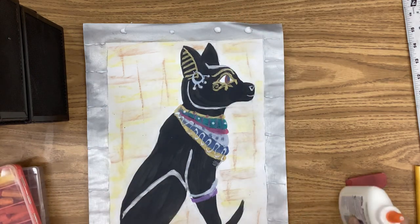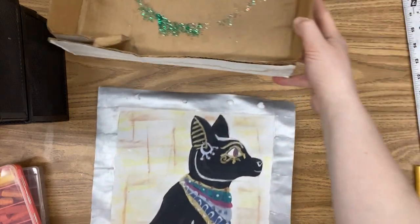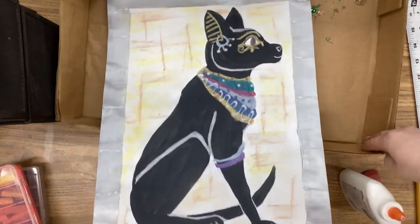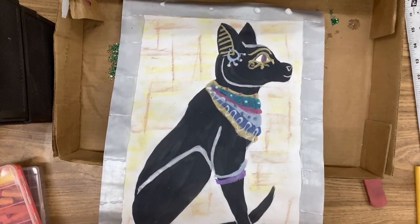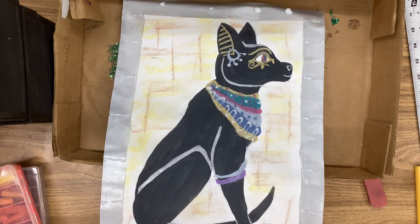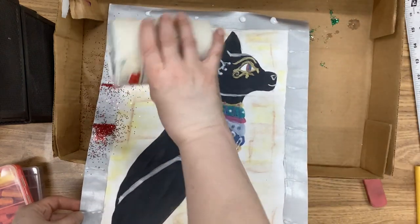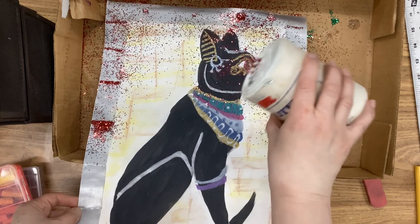Once you've put your glue everywhere that you want for your first color of glitter, you're going to come over to the glitter table and put your paper inside the box where the glitter will be — or the part that fits at a time if your paper is super large like mine. Then you will apply your first color of glitter, whatever that color might be. In this case I'm going to start with kind of a red. I'm going to shake the glitter onto my artwork, being careful not to overdo it — I don't need to upend the whole entire bottle.